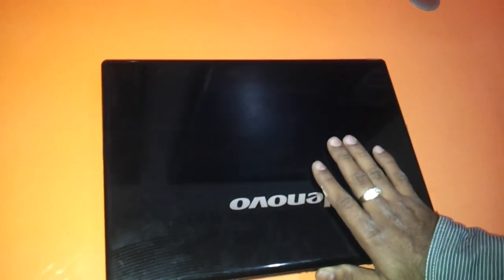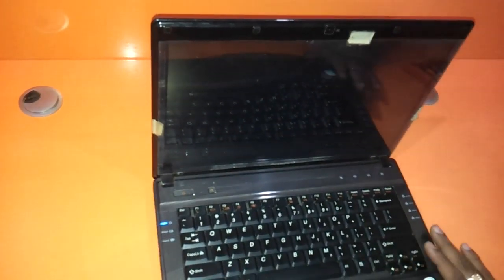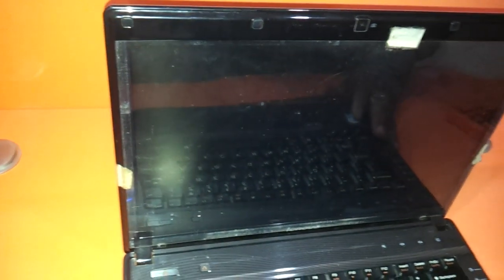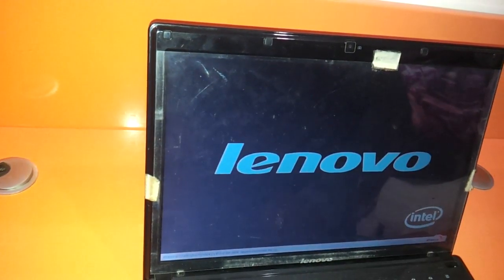Hi friends, today we are going to be opening the LCD panel of the Lenovo G430. This machine has come to us and as you can see there is a problem in the display — it's got a blurred display with a greenish tinge to the entire thing. So we need to open this up and check whether the LCD display has gone bad or the VGA cable has gone bad.